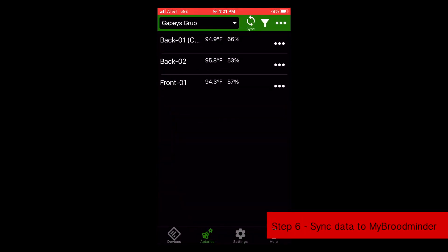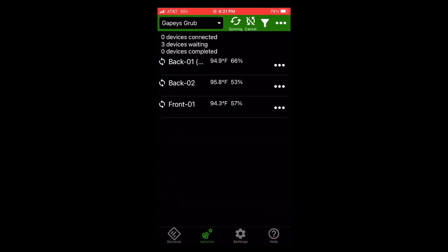Now every few days, I like to go out and sync the hives. If you're using the Bees app, click on Apiaries — there's a sync button at the very top. If you click that, it will go through and sync all of the hives that are in range.